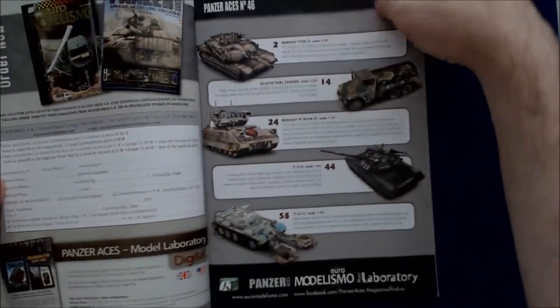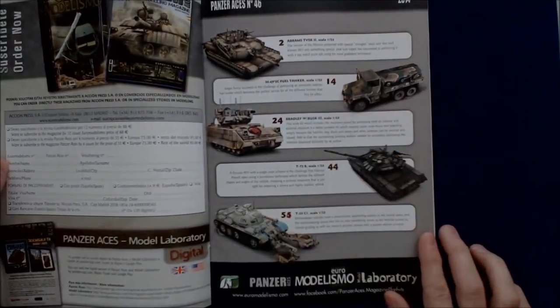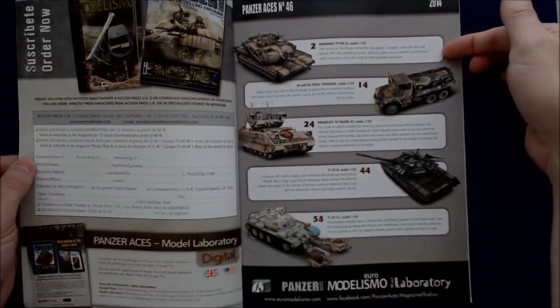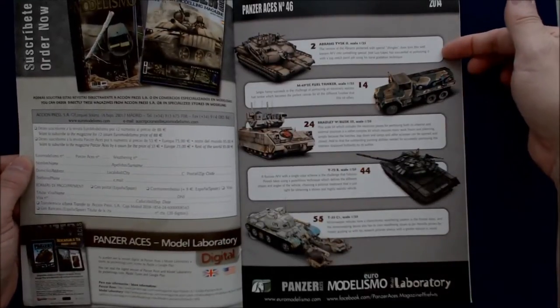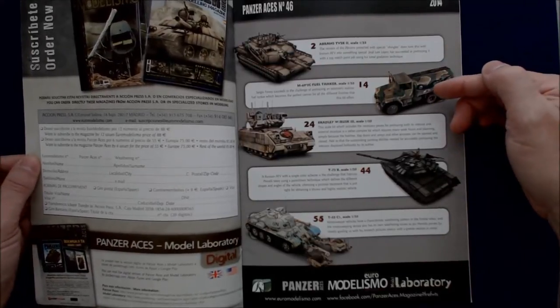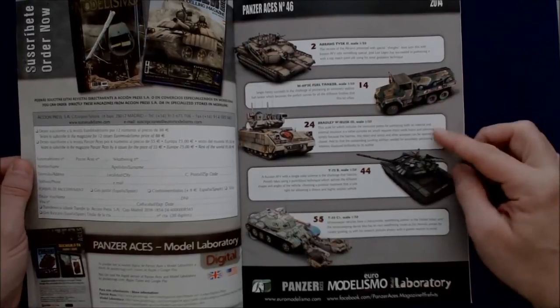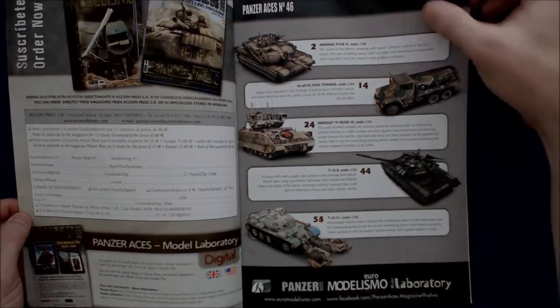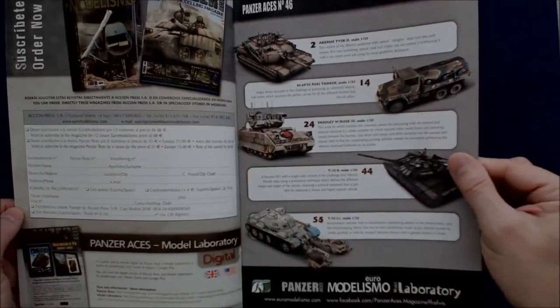Opening it up quickly, on the inside we can see the table of contents. The Abrams TBSK2 is listed, scaled 1/35th — these are all 1/35th, and yes, they are. M49, that's the fuel tanker, the Bradley, the T-72, and the T-55 with the mine roller on the front.